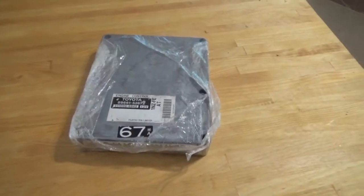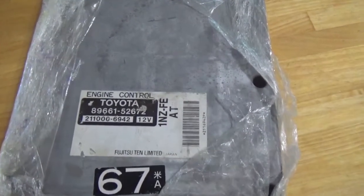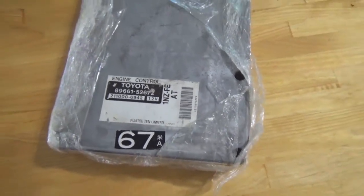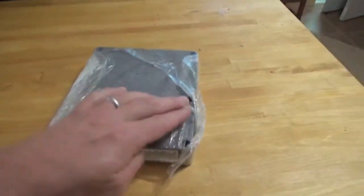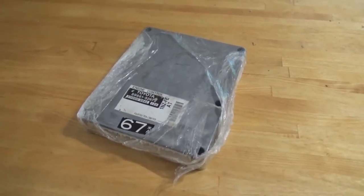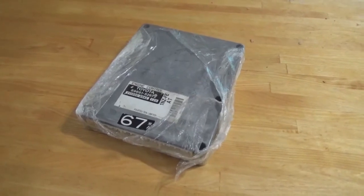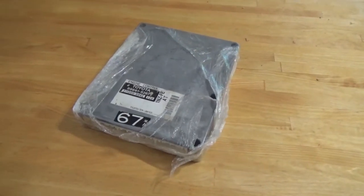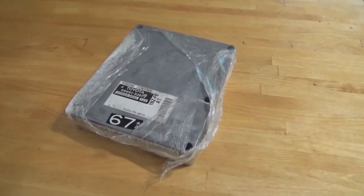Here we are with the engine control module that we're going to be installing. As you can see, there's all the numbers on it. We got this one used off the internet — kind of opened it up a little bit. So that's the one we're going to be installing. Hopefully it's going to solve our problem on our 2000 Toyota Echo. This unit only cost $91 as opposed to $400 for a brand new engine control module. Let's get this thing installed.